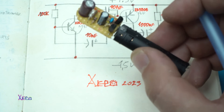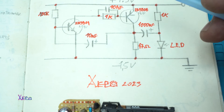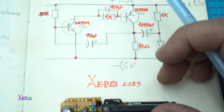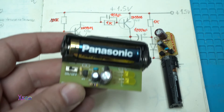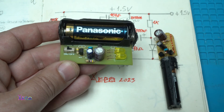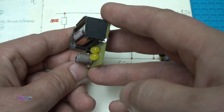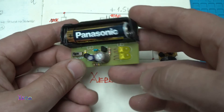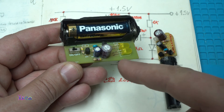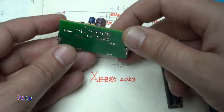Here it is on my tiny breadboard — this is the 1.5 volt long time LED flasher. Here is another one using a double A battery. You can see that it's blinking. I used the same electronic components, added a switch, and it's made on a PCB board.